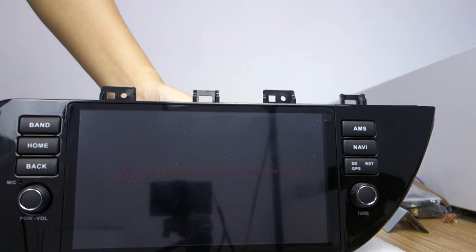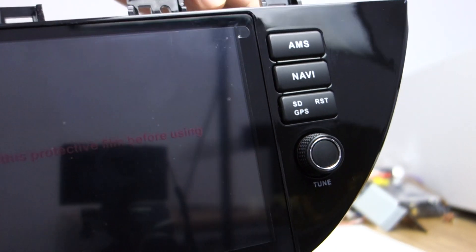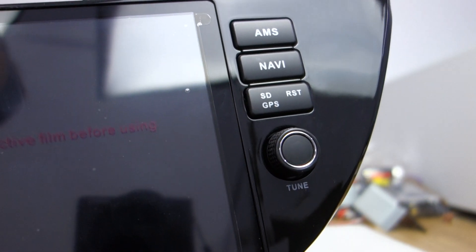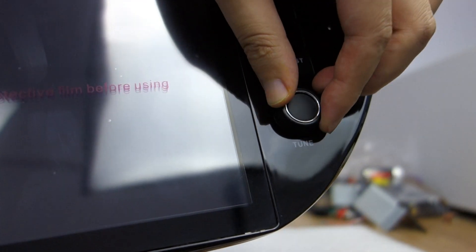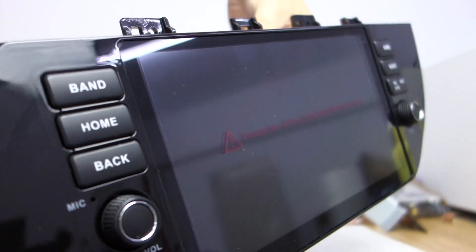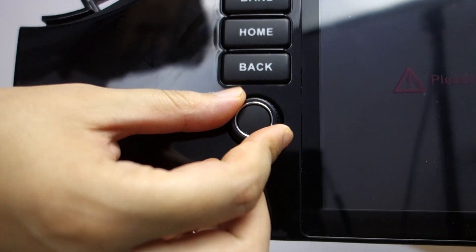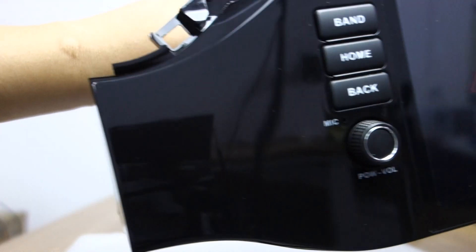This is the Kia rear head unit. You can check. This is GPS and SD card slot, nav button, this tuner. And this power button, this microphone back, this model.